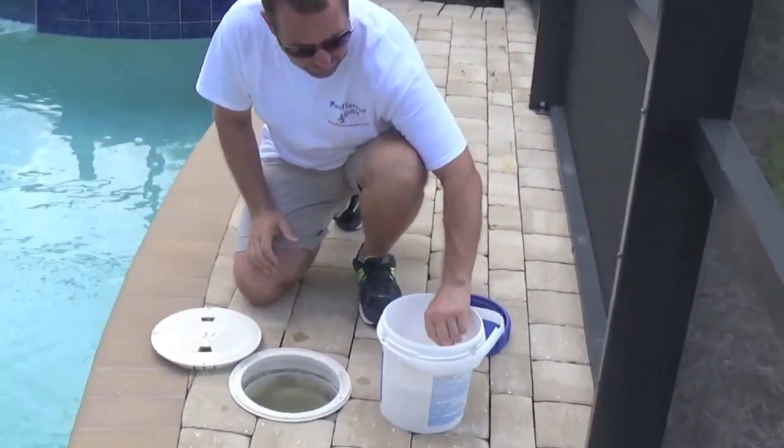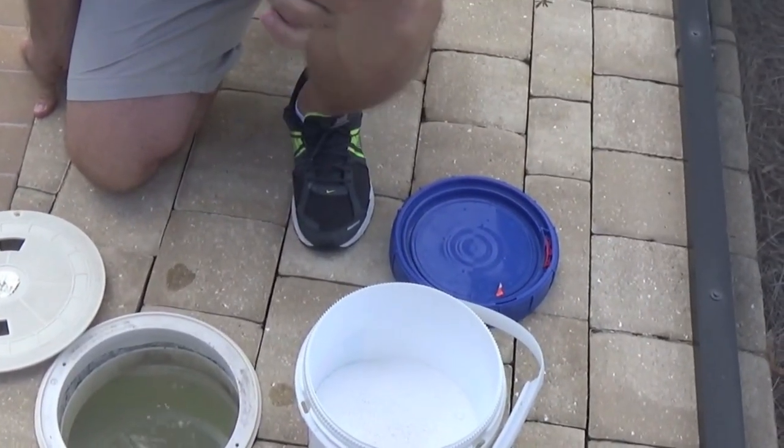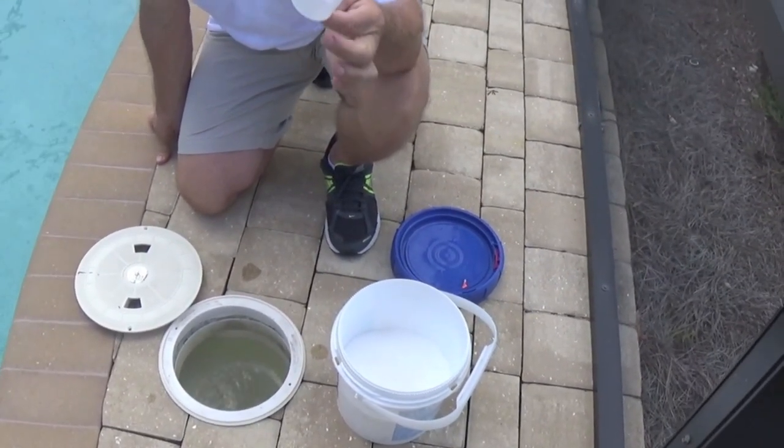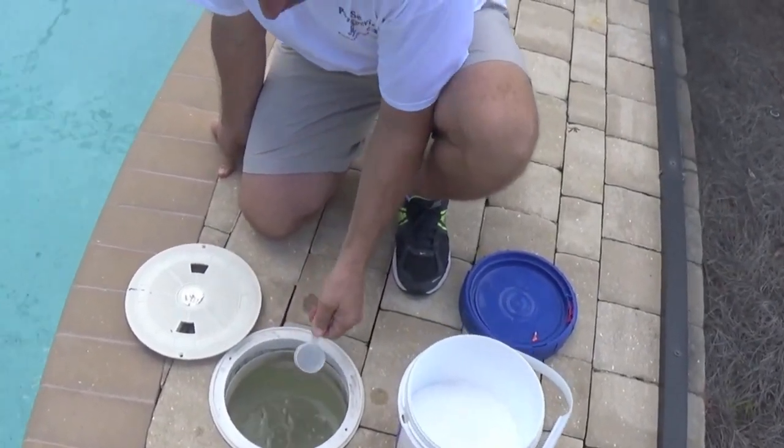This bucket comes with a scooper — this is two ounces, which is one-eighth of a pound. So we need to put eight of these scoops directly into the skimmer.